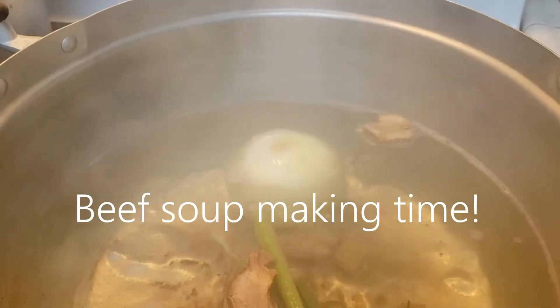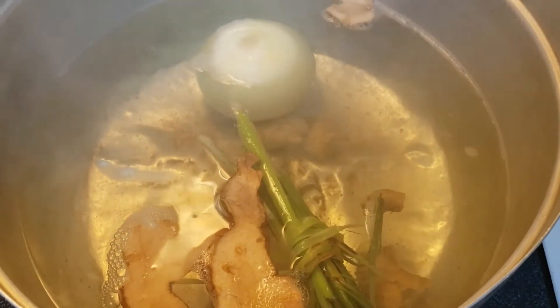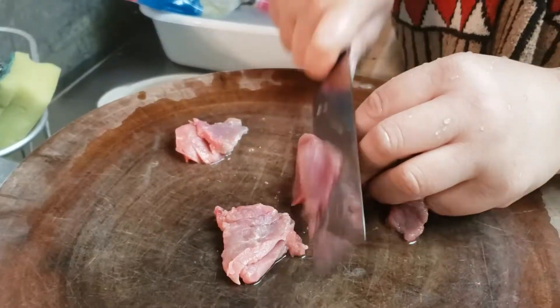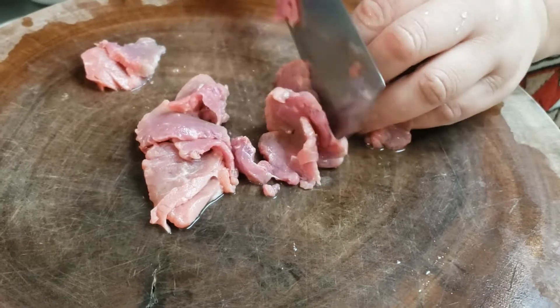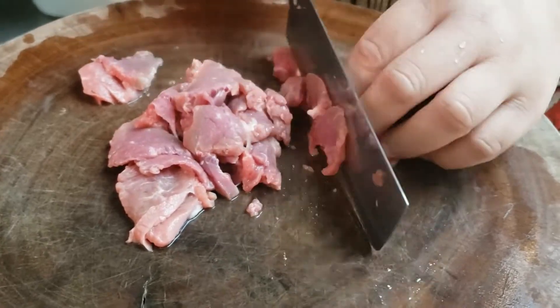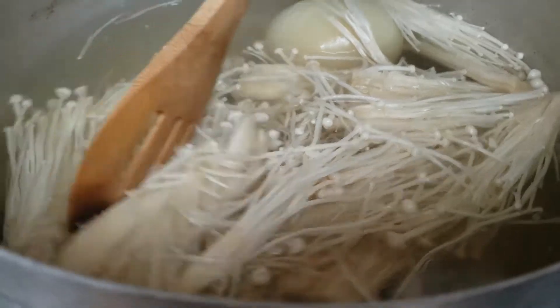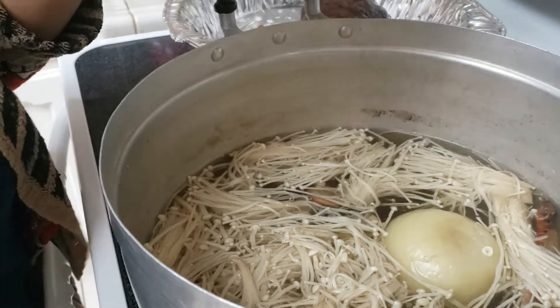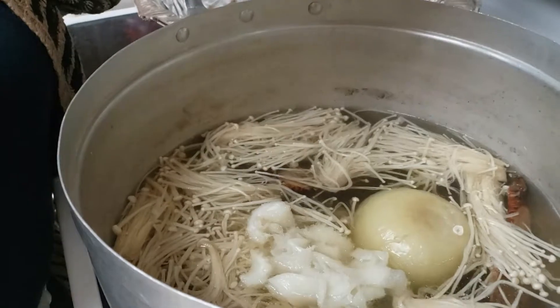Now in a separate pot I'm gonna be cooking my beef soup. I have a liter of water in the pot, boiling, and I put in one whole onion, some galangal, ginger, and some lemongrass, and a teaspoon of salt. While I'm waiting for everything to boil I'm slicing up the beef. Once that's done I put the beef into the pot and I'm also gonna add some enoki mushroom to the soup because I love mushrooms in my soup. I'm gonna stir everything up and make sure everything is cooked. At this time you can season your broth — if you want it saltier you can add a teaspoon or two of fish sauce.